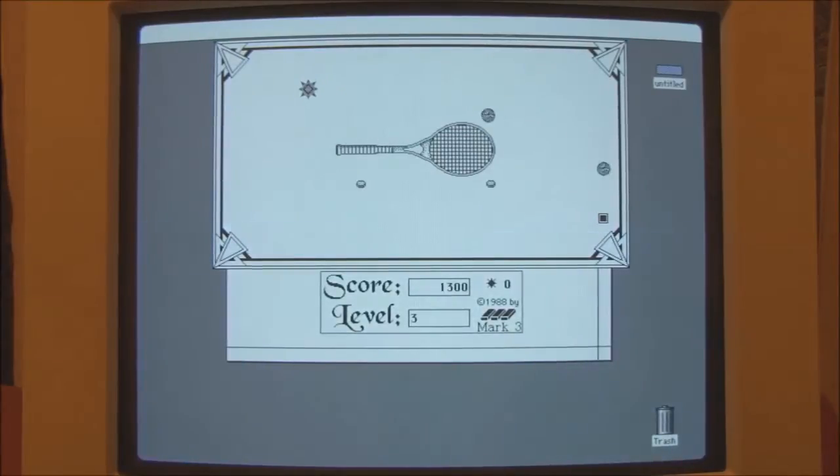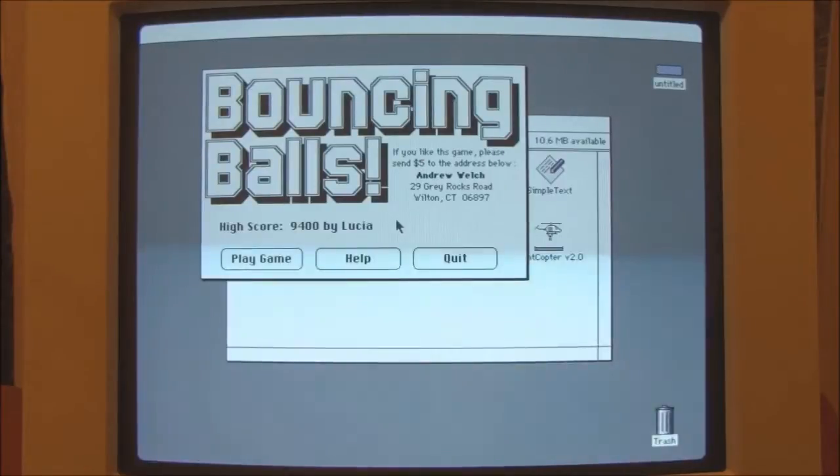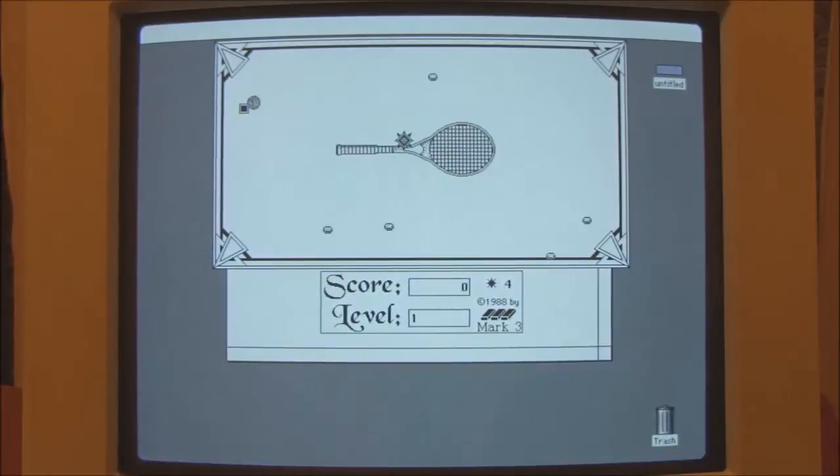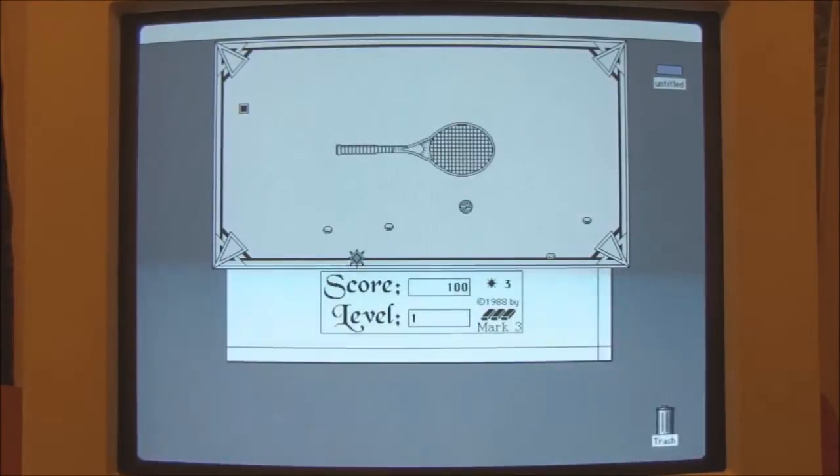This is harder than it looks, I assure you. Oh, I didn't see that square — the tennis racket was in the way. Let's give it one more try. Oh, that didn't go well. I think you've got to be quick — got to be quick.